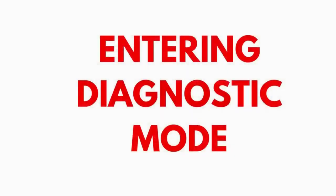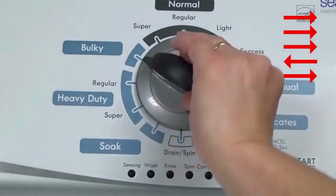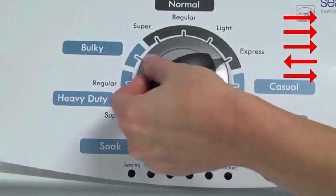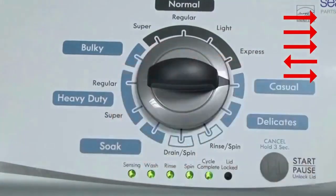Entering recalibration mode. With the washer shut off and the basket empty — no water or clothes inside — and with the lid shut, enter the recalibration cycle. Here's how: turn the control dial one complete rotation, 360 degrees, counterclockwise, stopping with it facing straight up. Quickly, within about 6 seconds, turn the control dial 3 clicks clockwise, one click back, and one click more clockwise. All the green status lights blink when you successfully activate the diagnostic mode.